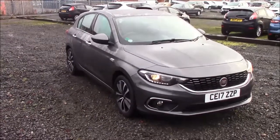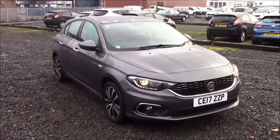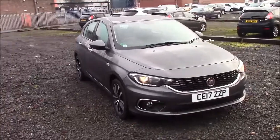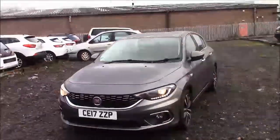Welcome to Essex Garages here in Penarth Road in Cardiff. Today we have a Fiat Tipo T-Check Lounge. This car comes in grey and has a petrol manual. I'm going to be giving a tour of this vehicle today. For more information or further specifications on this vehicle, please don't hesitate to click on the link in the video.